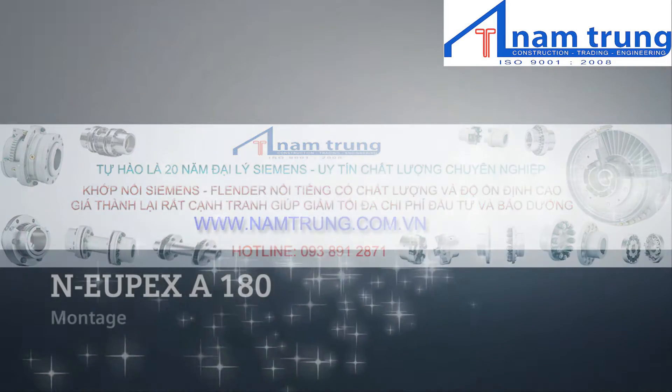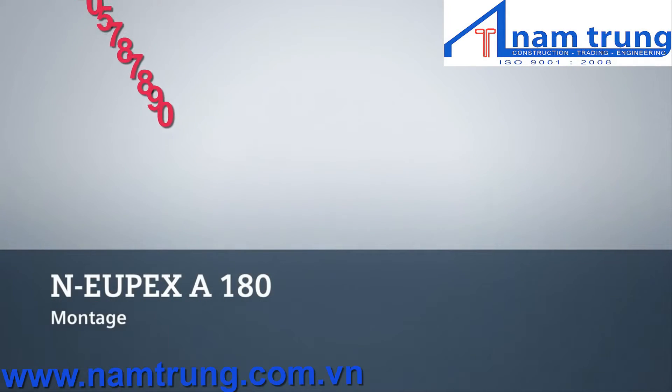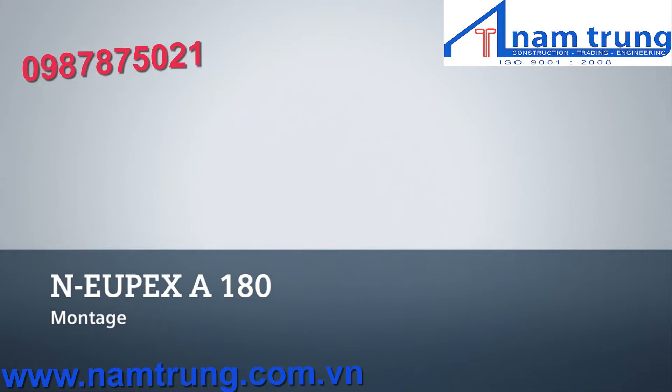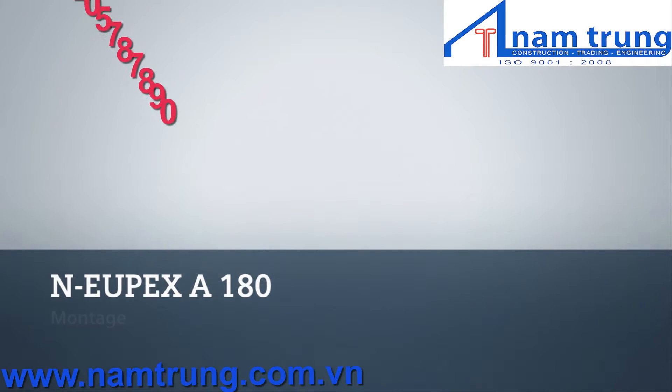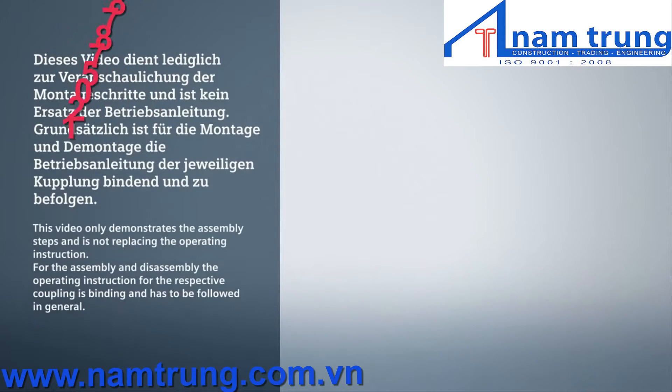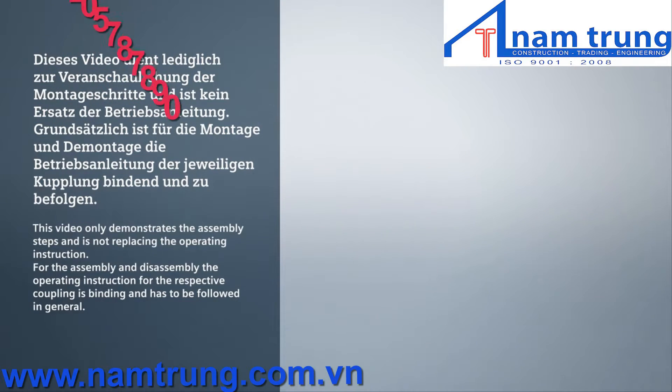This video demonstrates the assembly of a Siemens N-UPEX coupling type A. The same process applies regardless of the coupling size. This video is for demonstration purposes only — refer to the official Siemens operating manual for proper handling instructions.